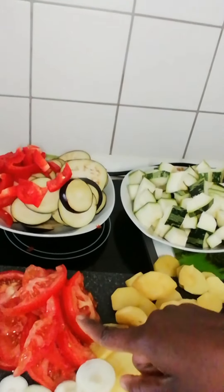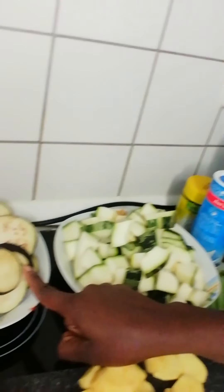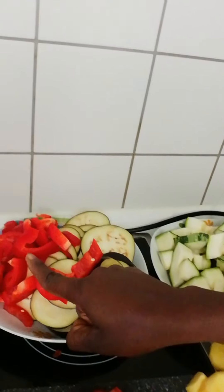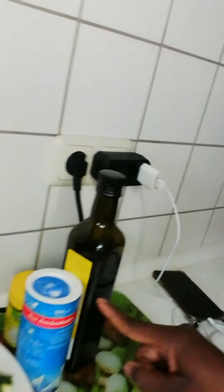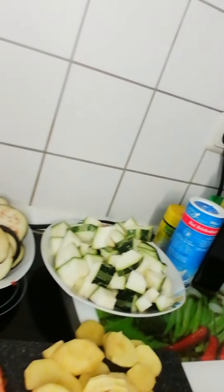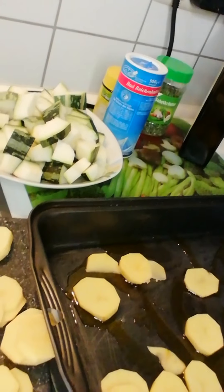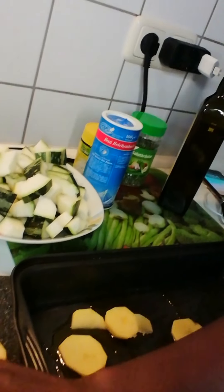I'm going to use potato, paprika, onions, eggplants, zucchini, Irish potato, olive oil, salt, and black pepper — all yummy ingredients for this dish.